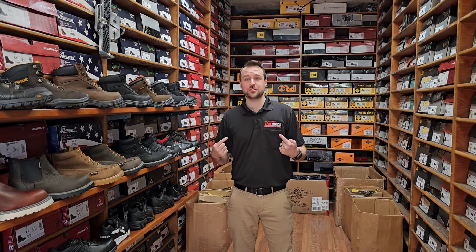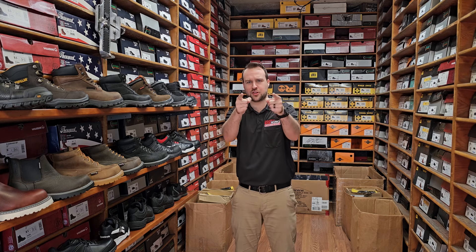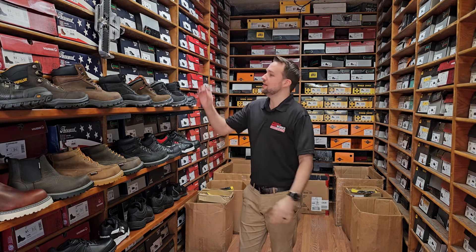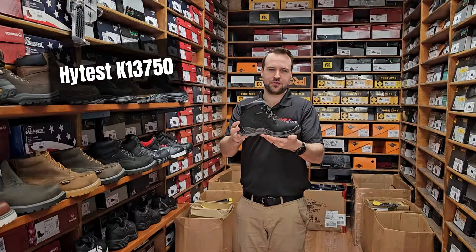Hey everyone, it's Joseph from Industrial Shoe Works and I'm coming at you with another shoe of the month. Here we are inside our mobile shoe center and I have the K13 750.